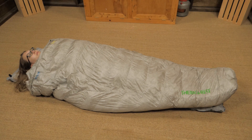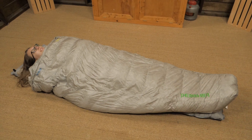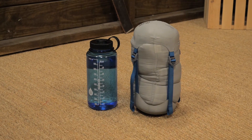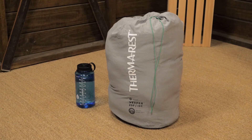The Vesper 20 quilt is offered in two sizes, so be sure to check the specifications to determine your best fit. A compression sack and a storage sack are included with this quilt. The compression sack cuts down on the pack size, but be sure to keep your quilt in the larger storage sack for long-term storage off the trail.